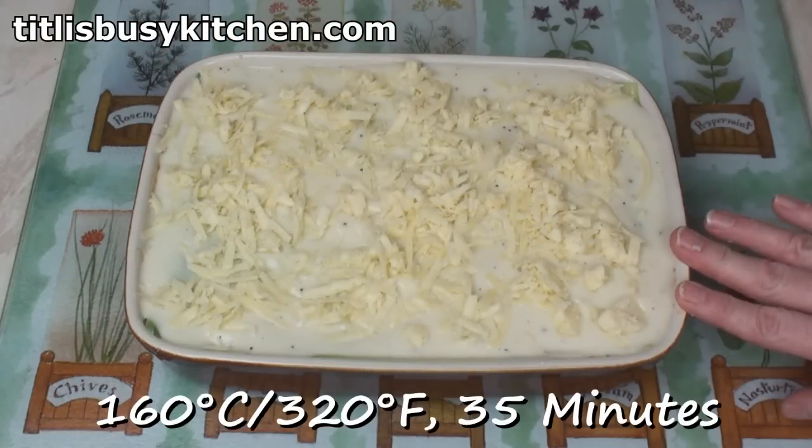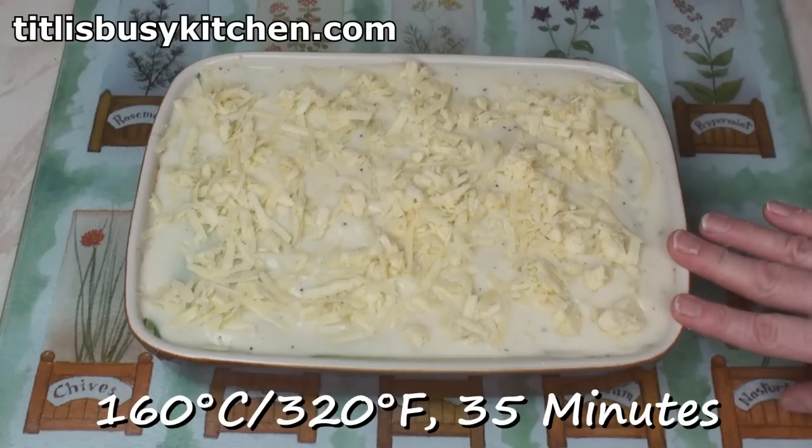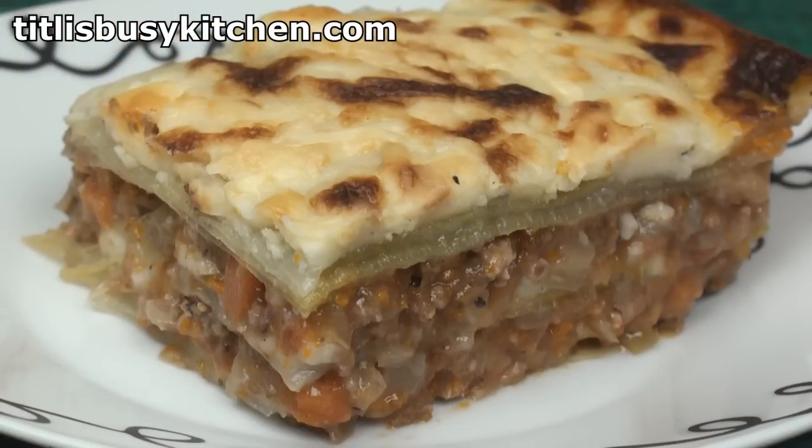Bake this at 160 degrees C, 320 Fahrenheit for about 35 minutes. After 35 minutes it'll be all sizzly and brown. Now leave for at least 20 minutes before serving — this lasagna does need a little bit of time to set. Otherwise you'll end up serving something that looks like a cheap tin of dog food. If you get it all right, your lasagna should look like this.